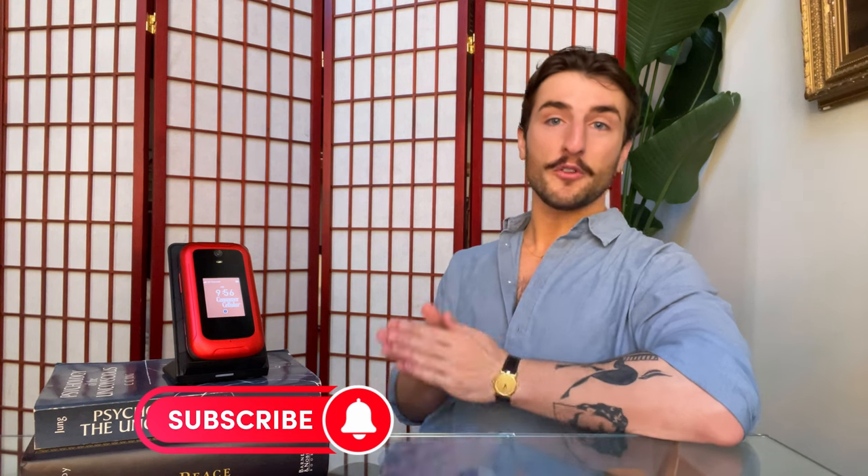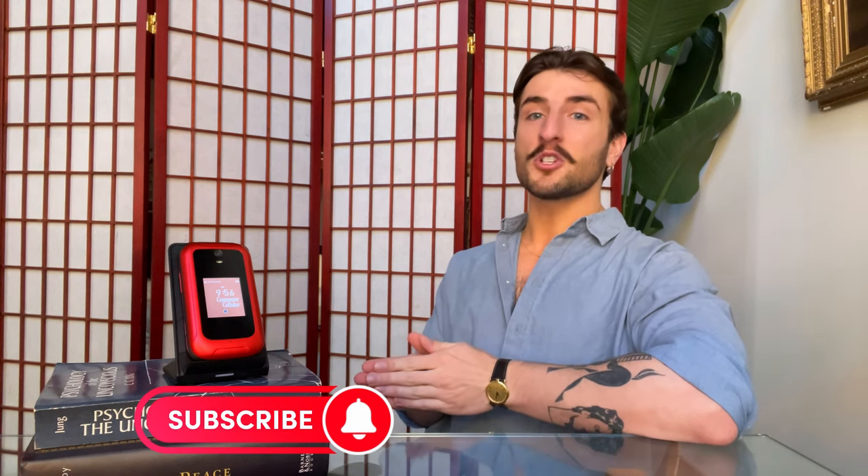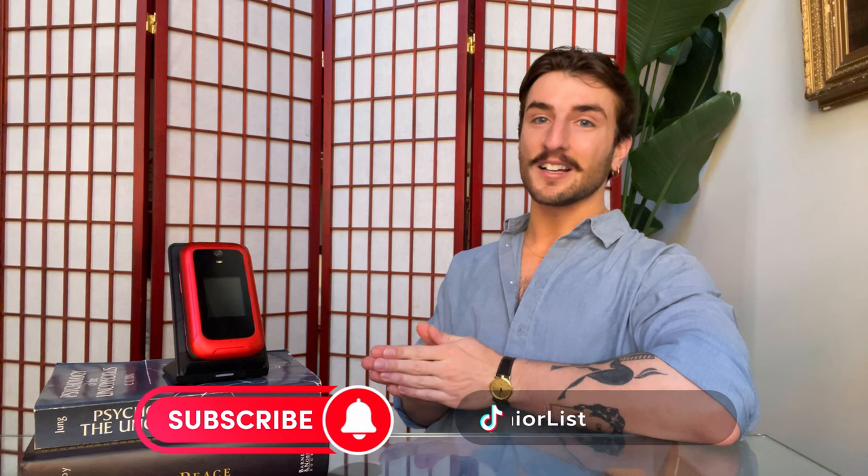Before we dive into this review, I'd like to remind you to hit the subscribe button below. And if you want to see more footage of me testing out other phones and medical alert systems, be sure to also check us out on TikTok. Alright, let's get into it.